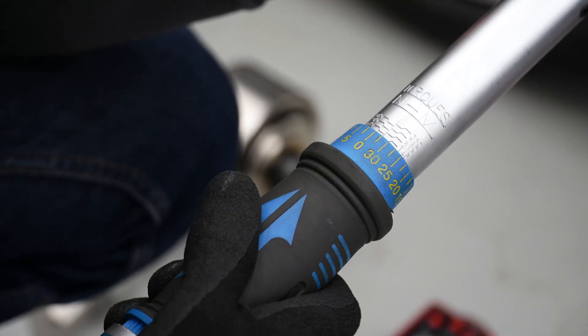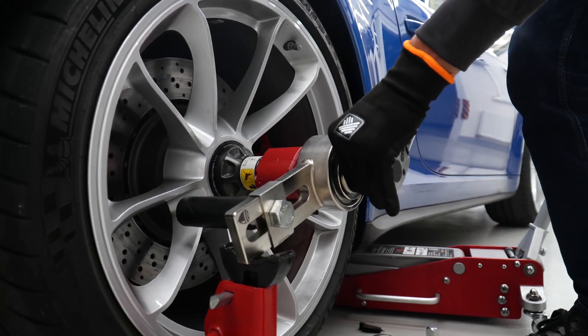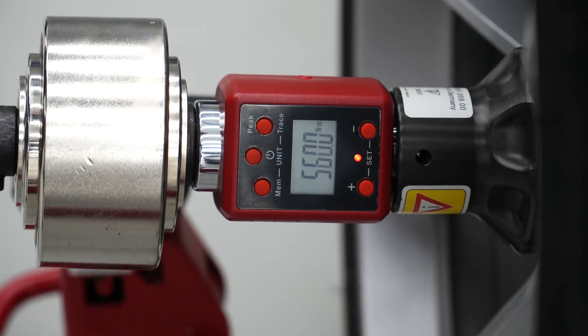As the NACO meter provides 5-to-1 torque multiplication, we need to set our torque wrench to 120 Nm to achieve the target torque value of 600 Nm.